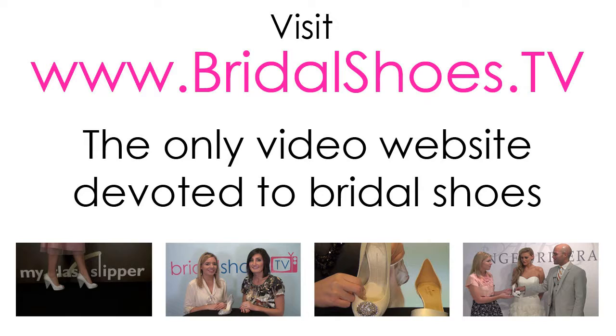I'm Allie and I'm Megan from Bridal Shoes TV. Thanks for watching. For more videos about bridal shoes visit bridalshoes.tv.